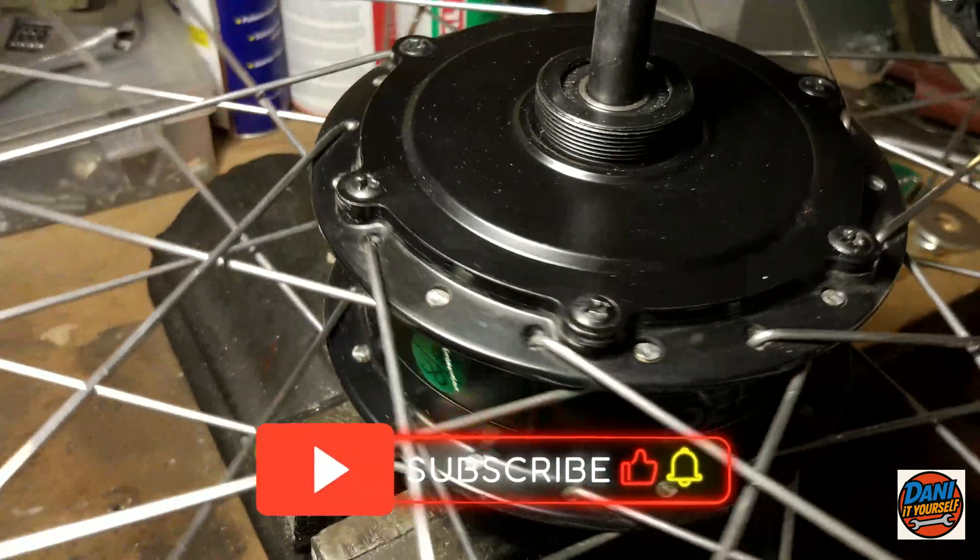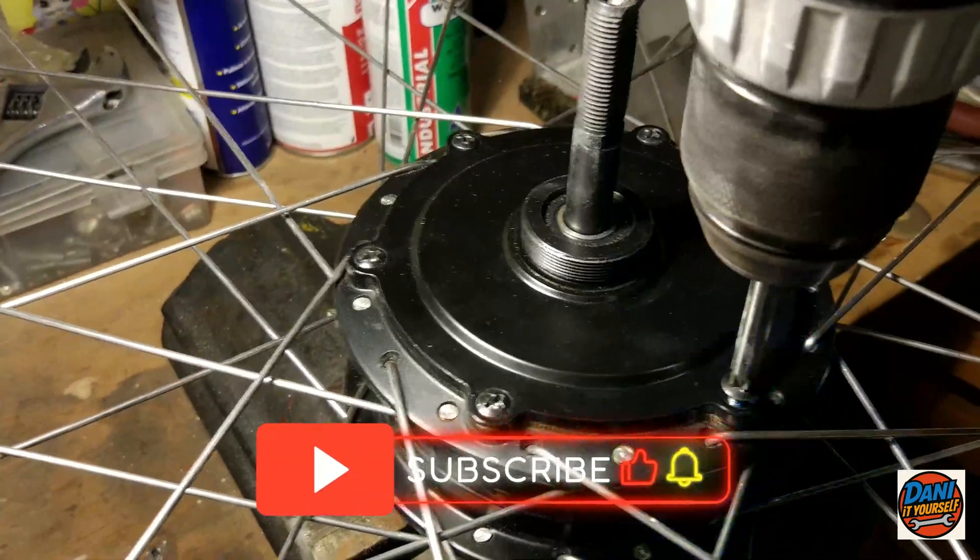In this video, I will show how to add a speed sensor to a hub motor that doesn't have one.